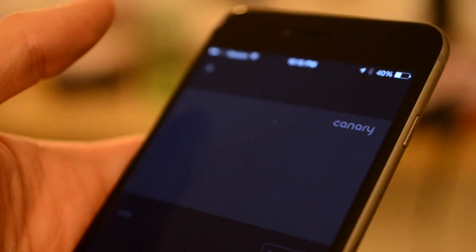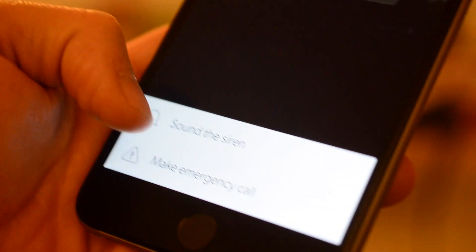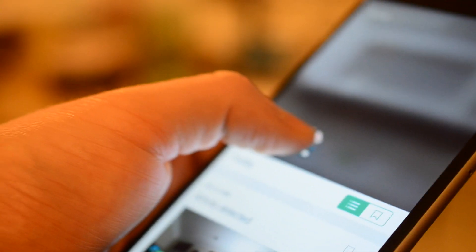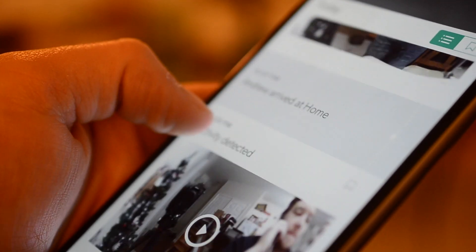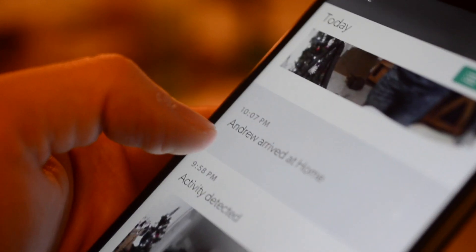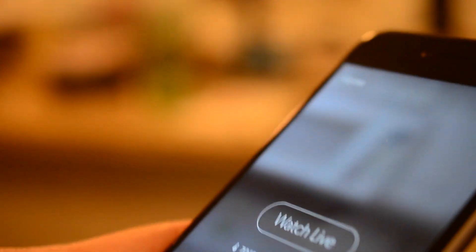Normally you'd get an alert saying activity has been detected at your house. You can open it up, see the event, watch it live, or watch the pre-recorded clip from when motion was detected. From there you have options: make an emergency call or sound the siren to scare intruders away. You cannot talk through the Canary — there's no two-way audio. The video quality is actually very good. My biggest problem has been false alarms — even when I was home it kept sending 'activity detected' alerts, which is super frustrating. It has gotten better with updates since launch, but it's by no means perfect.